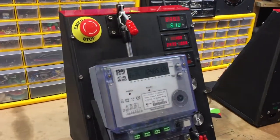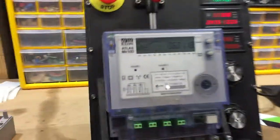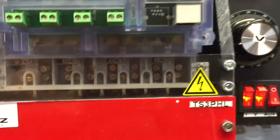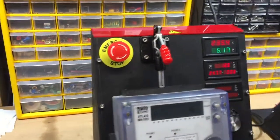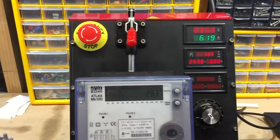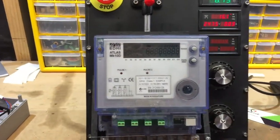I just wanted to make a video to show you how this TS three-phase load works. I have a few people asking how to use it. Basically what this machine does is test three-phase energy meters — in this particular test, smart meters for EDMI meters.